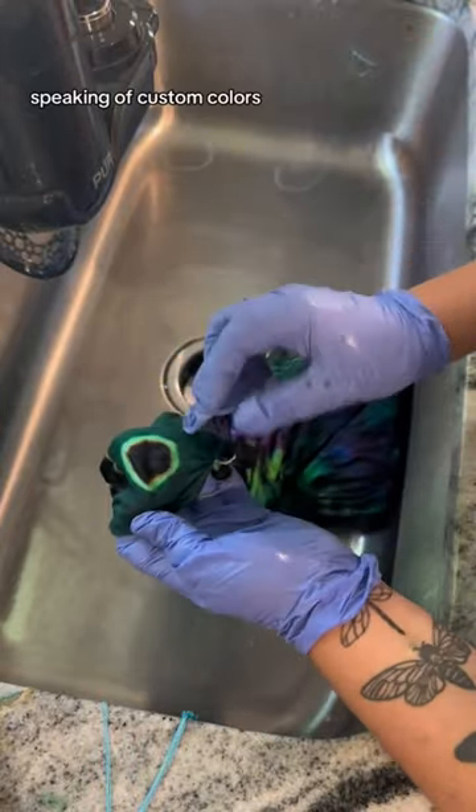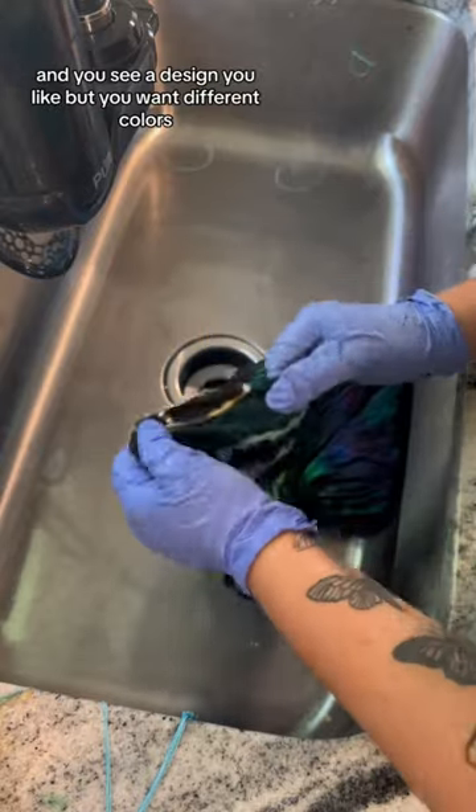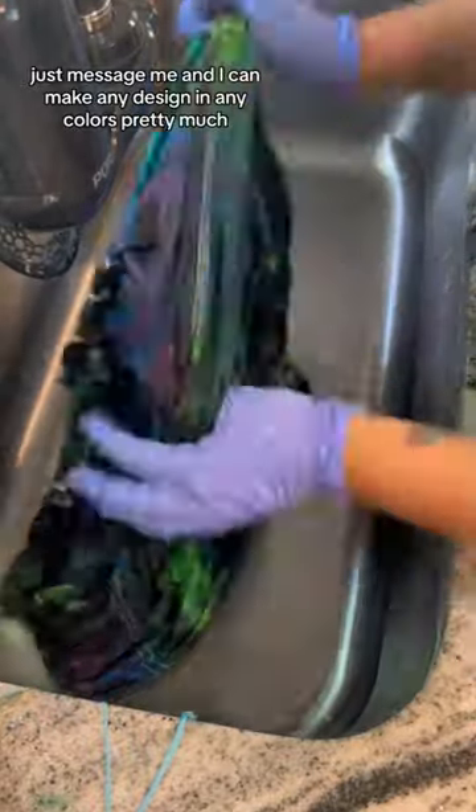Speaking of custom colors, I should totally mention that if you guys look at my shop and you see a design you like but you want different colors, just message me and I can make any design in any colors pretty much.